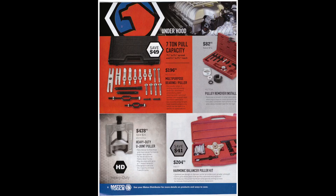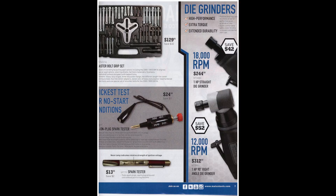There's a harmonic balancer puller kit for $204.95. The master bolt grip set at $129.95 looks pretty decent — they cover a lot of sizes, although you could just get the center piece, a piece of ready rod, and find the bolts in your bolt bin. Some of them might be special, so it could be good to have if you work on a lot of GM vehicles — it looks like they're catering to that.